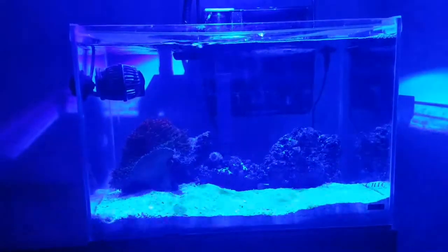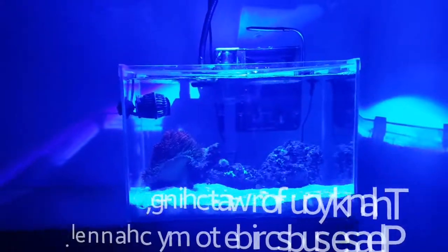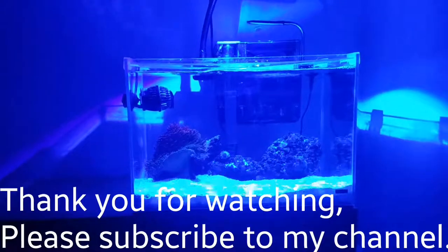So yeah, that's where we're at — that's your update on Project Nano. Please subscribe and thank you for watching.